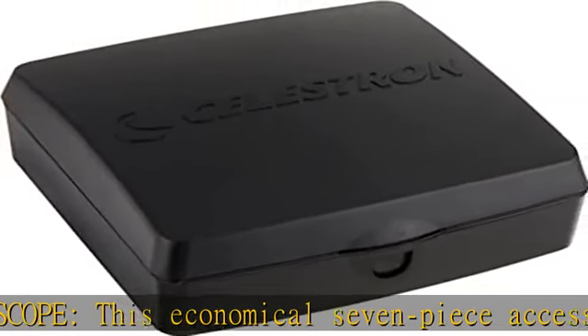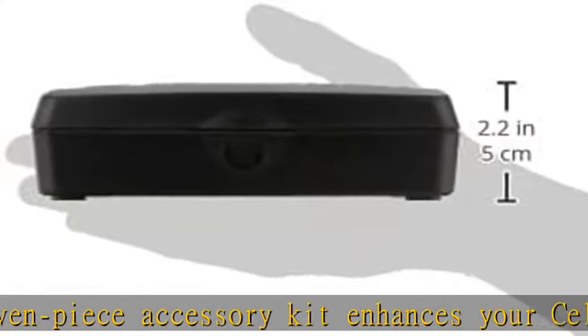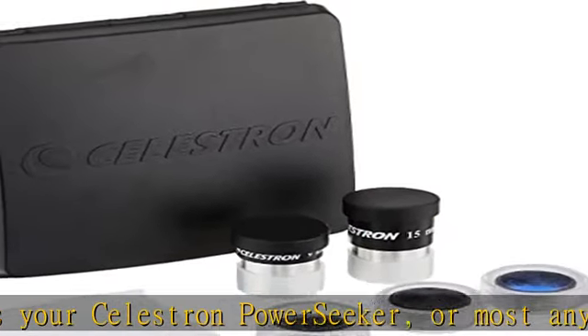Telescope eyepieces plus more — includes two full-size 1.25" eyepieces, three colored telescope eyepiece filters, a cleaning cloth, and a case. 15mm and 9mm Kellner eyepieces.